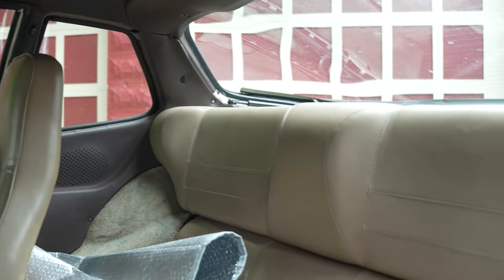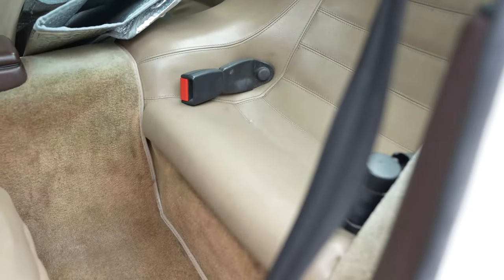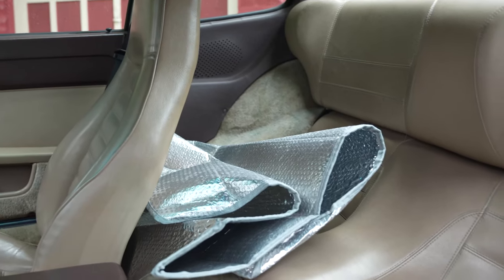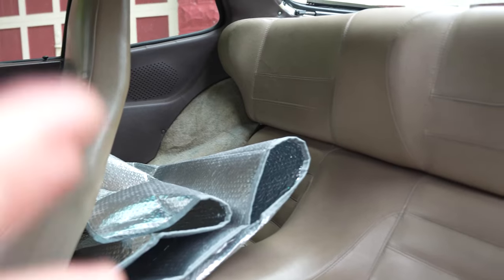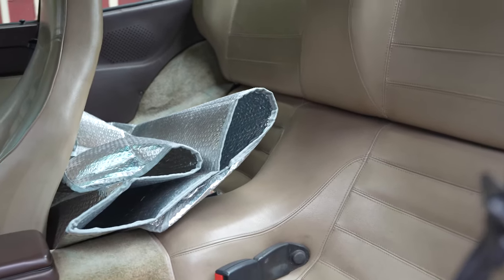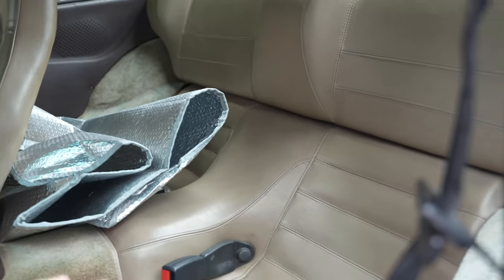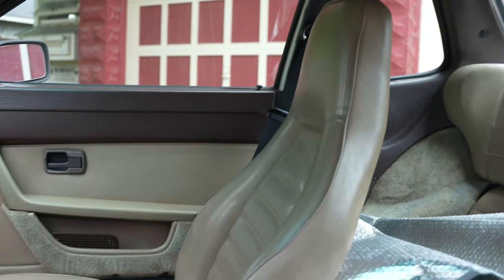Here's the back seat of the 944 - it is very tight back here, not a whole lot of room. Mine is dirty because of the sun shade, but there is not a lot of room back here. I really just say use these as storage or lay them down, but do not put a kid back here.